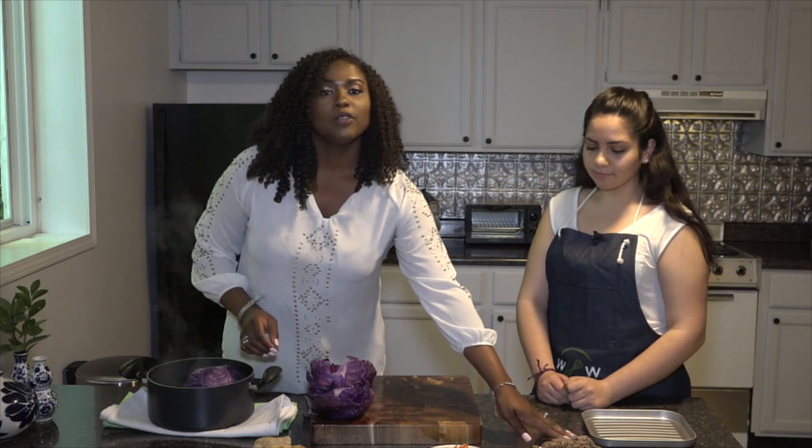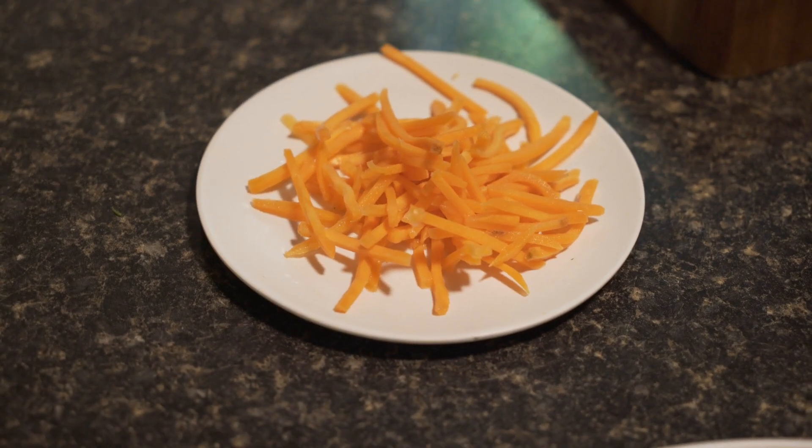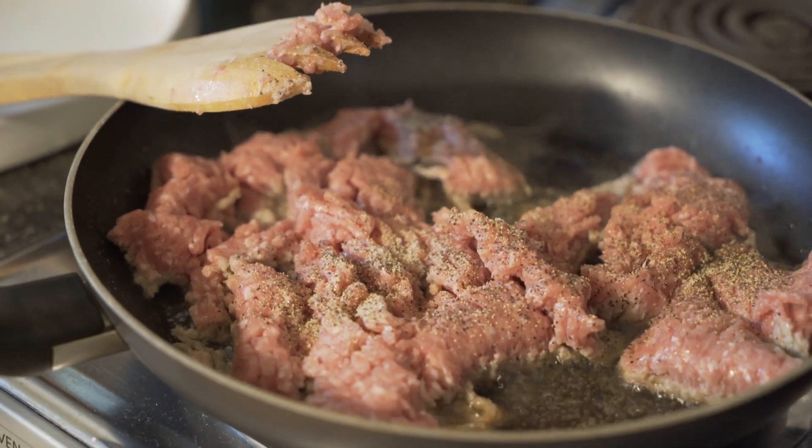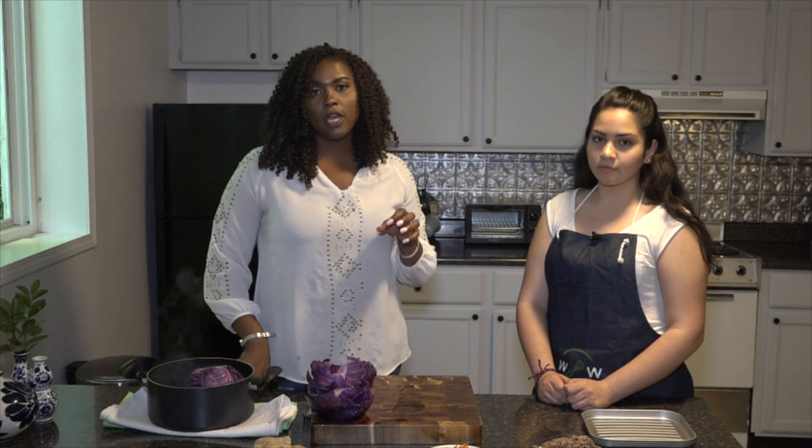We have some ground turkey, we have some carrots, and I cooked the ground turkey in scallions. I used one onion, one green onion. And I used about a fourth inch of fresh ginger like this.